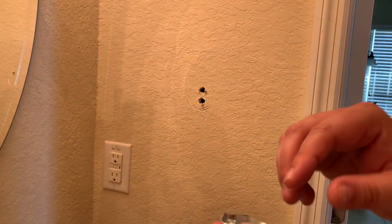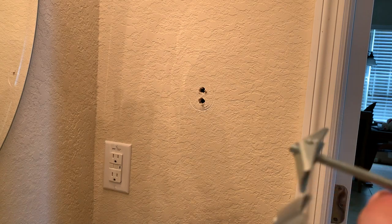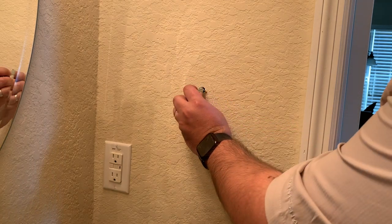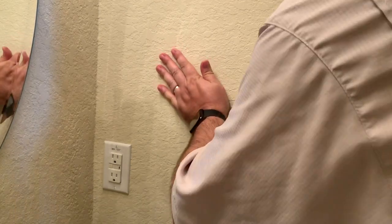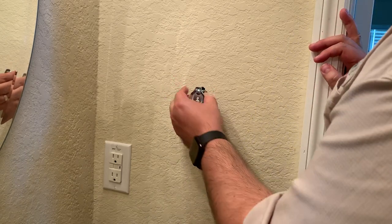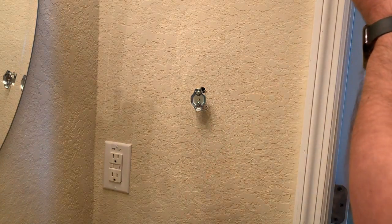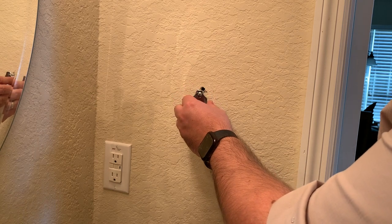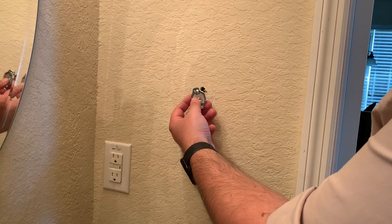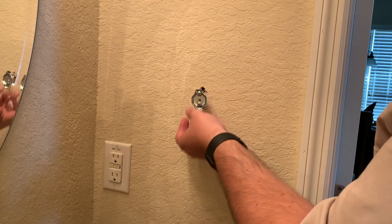So we're going to go ahead and affix to the wall. Just make sure you collapse the toggle wings and push them through — make sure you hear them snap in there and give it a good pull. That's in there. So now what we're going to do is go ahead and screw those in. We want to make sure that it is level. When you screw these in, you're going to have to do them a little bit at a time simultaneously, so that you don't have one too far in and then have problems with it not being level.